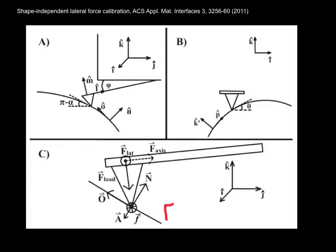we come up with an expression for the average lateral force that is proportional to the load times the tangent of the angle in the fast scan direction.